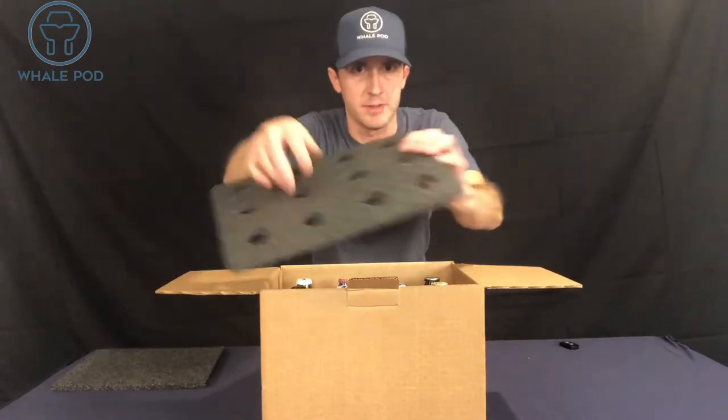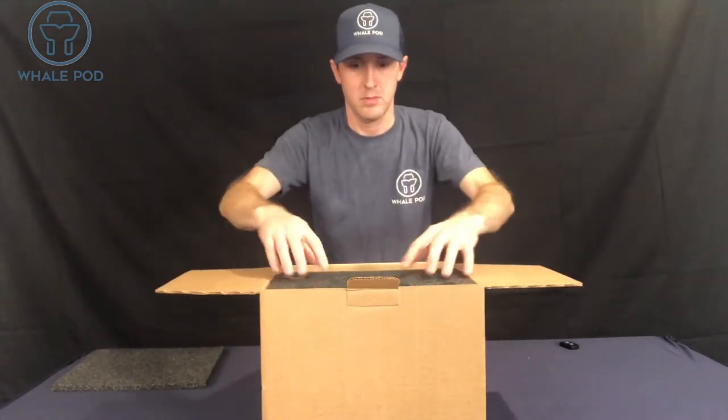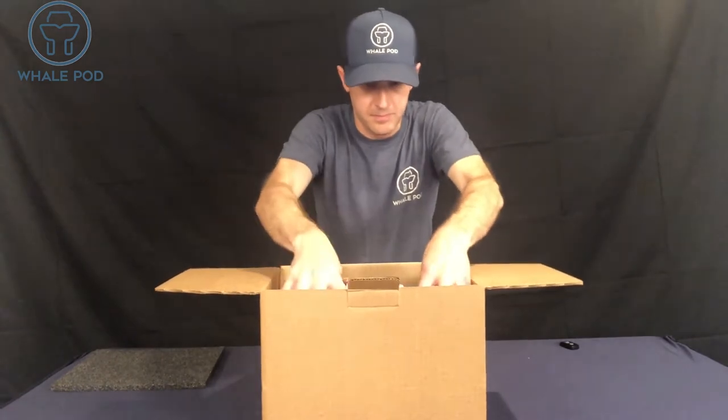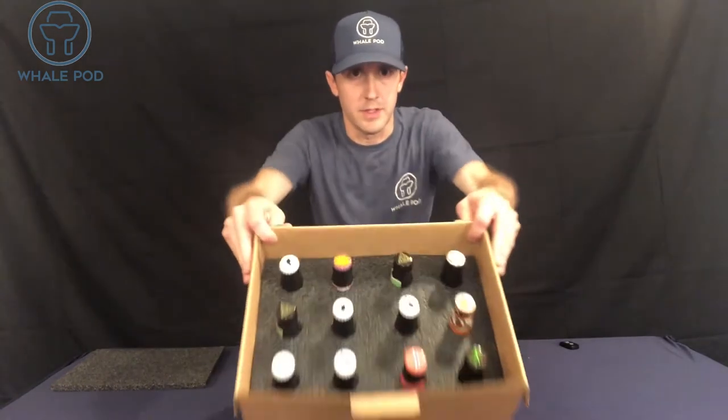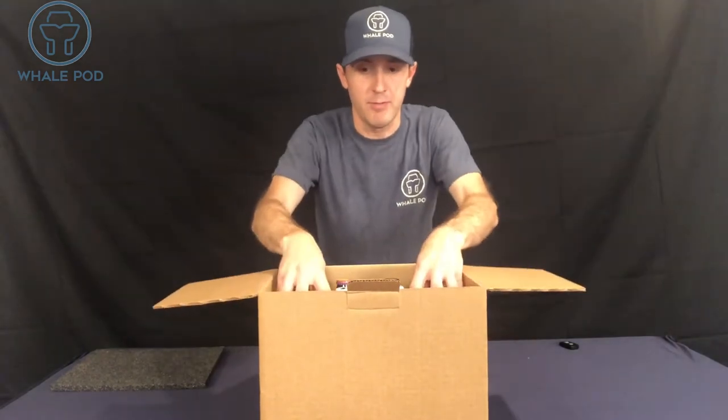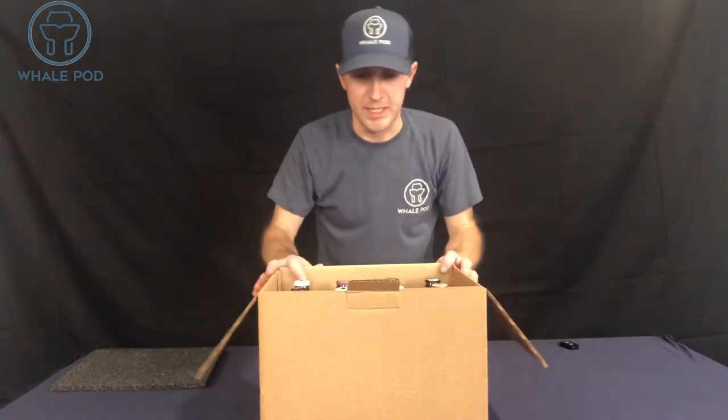Next, your middle foam insert. Push that down right on the bottles — it's gonna look like that. That's gonna prevent any movement and will protect the bottles during shipment.